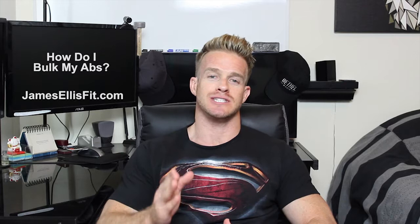One question I got on social media is: how do I bulk my abs? So I have a treat for you folks — I took clips from my Absolute Six Pack Abs workout video download of my favorite ab bulking exercises. These are my top three favorite ab bulking exercises.